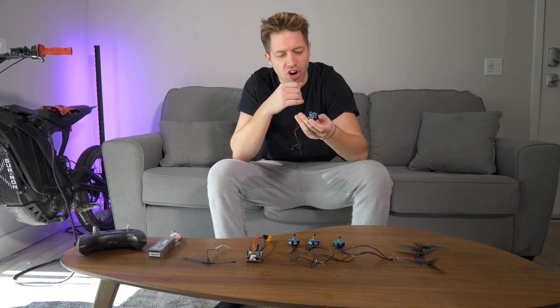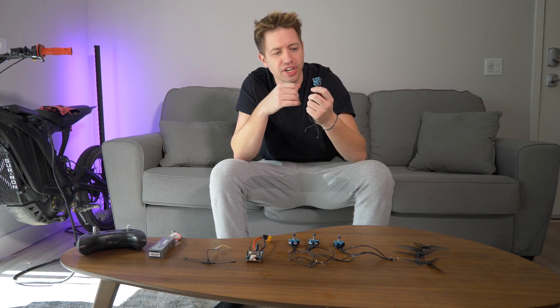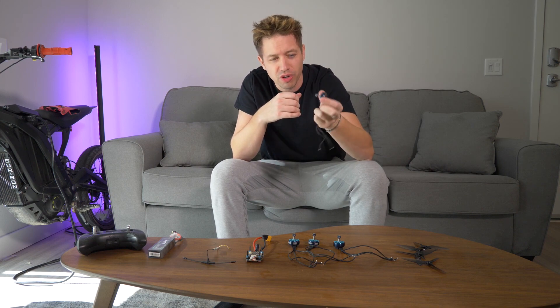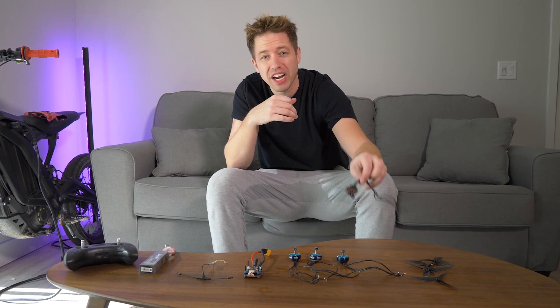Moving on to the motors. These motors are called X-ing — I just got them off Amazon. You can get a bunch of different motor combinations off Amazon, and people have guidelines on which motors to use, because motors make a big difference. These are meant for much larger blades, so they're not the most efficient, but they're going to work.